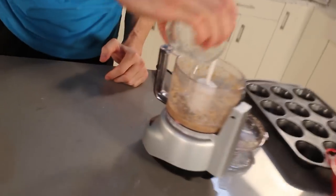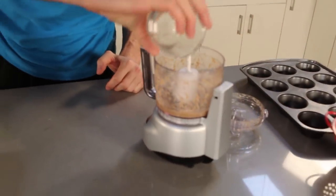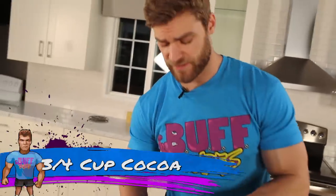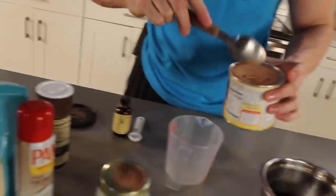Three tablespoons of melted coconut oil go in with the flax egg we made earlier. We're keeping the wet ingredients together and the dry ingredients separate, so once we're done we can combine them both — it's a lot easier that way. Next up is three-fourths of a cup of cocoa, which goes into the dry bowl — BAM.